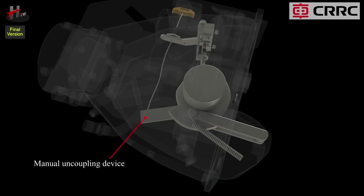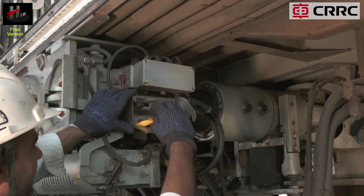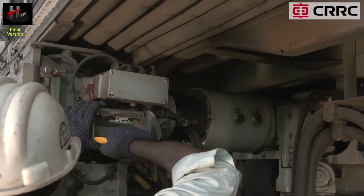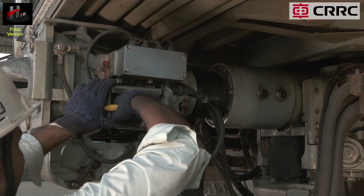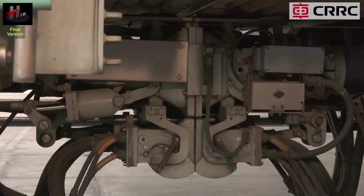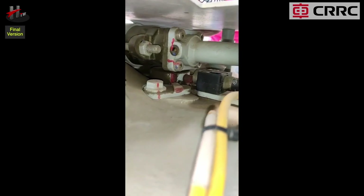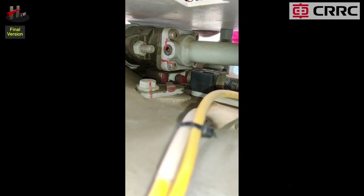The manual uncoupling device is located at the central pivot and consists of an uncoupling rope handle. The coupler can be uncoupled manually with this device. The coupler head is provided with a status indicator that indicates the status of the coupler lock. Position A indicates the uncoupled position.